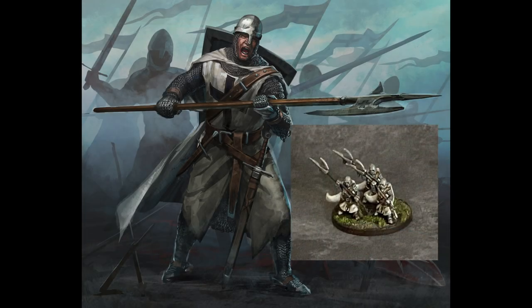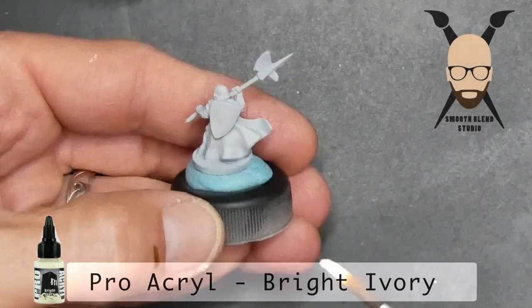Hello and welcome to another quick and easy painting video. Here I'll show you how to get your Tectonic Sergeants painted and on the table from the Joan of Arc game. Let's go.